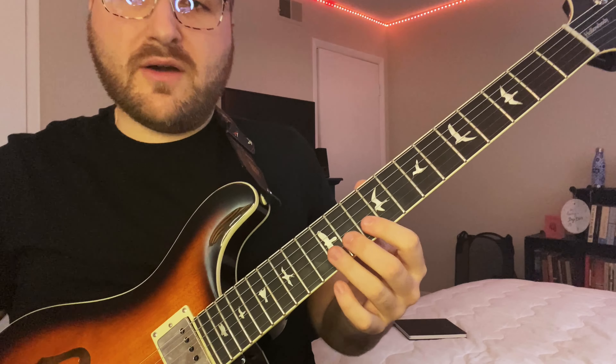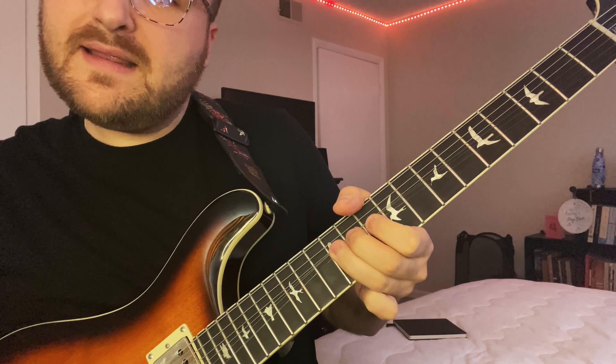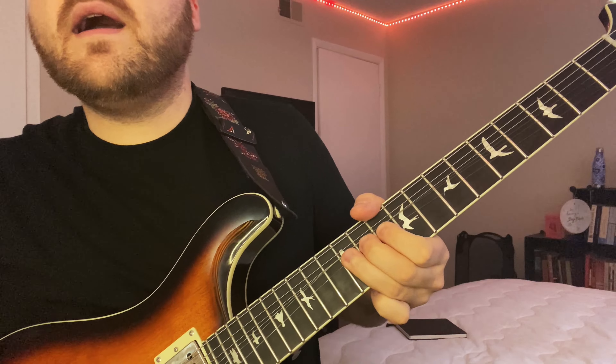We're starting on the 12th fret E string — I'm going to bend up a minor third twice. Then we're going to pull off from 12 to 10 on the E string, land on the 13th fret B string. Bend it up a little bit again — we've been using that minor third, teasing it up to the major just a little bit.